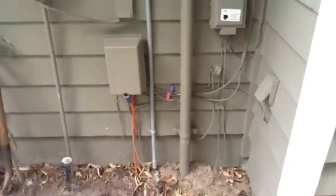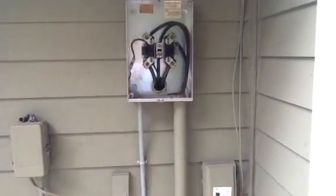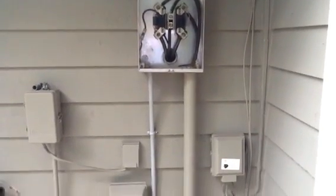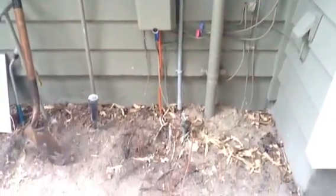If you have any questions on how to ground an electrical system, give us a call at 239-596-5855 at jonesairconditioning.com. If you like this video, please share, please subscribe, and please comment. Thank you.